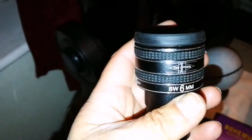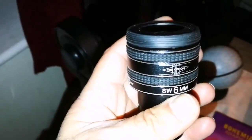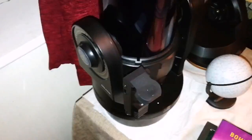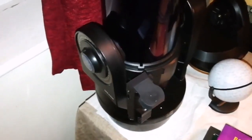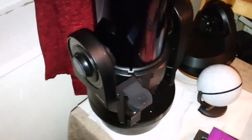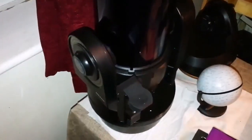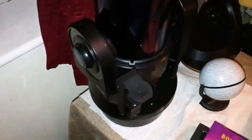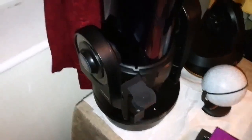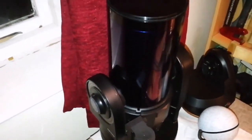I used a TMB Optical 6mm eyepiece and got a very clear image of a mysterious crater that I saw. At this illumination, it looked as if there is a jagged edge to this crater — it looked illuminated, much brighter than the other parts. Anyway, I will look at it later on a map just to see what it is.